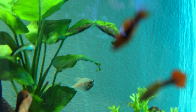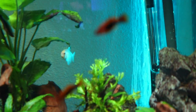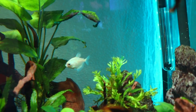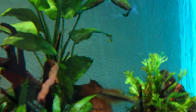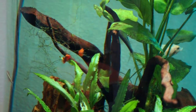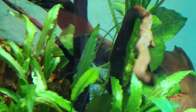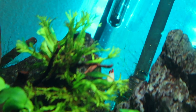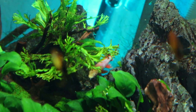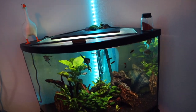I also have one white skirt tetra that I've had in here for almost five years — the oldest fish I've ever had besides my goldfish in the koi pond. There's a Siamese algae eater, a black neon tetra over on the side, and an albino bristlenose pleco who likes to chill on the wood but is hiding at the moment. My last fish is my glowfish shark — a purple rainbow shark that I've had for about three years. And that's a wrap for my 36 gallon corner aquarium!